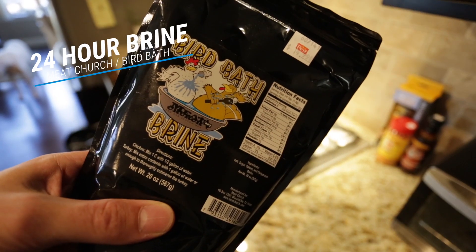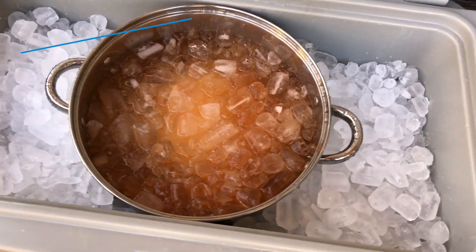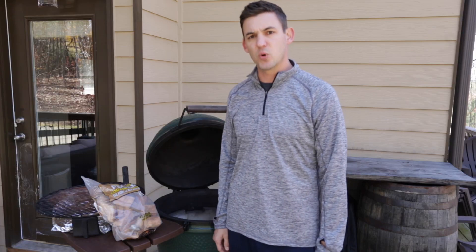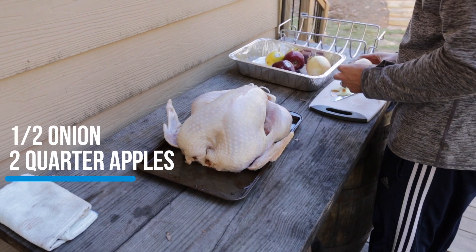Since it was a fresh one, I went ahead and had it in a cooler in a brine — used the Meat Church birdbath brine, which seems to work pretty well — sitting there for about 24 hours. Got it out, patted it back down, and now it's sitting back in the cooler to let that skin cool down a little bit, so it'll be a nice crispy skin by the end of the smoke.